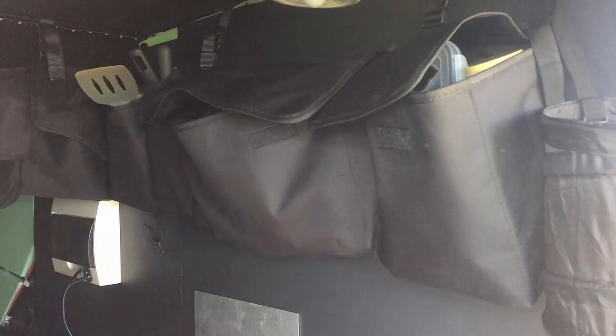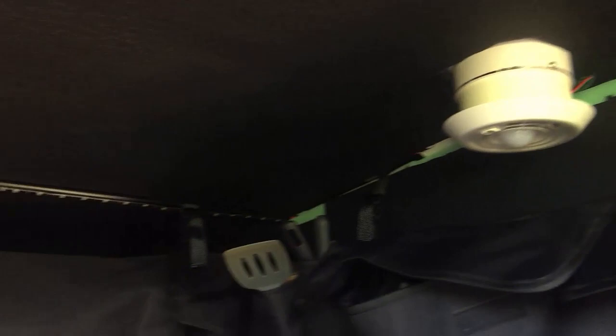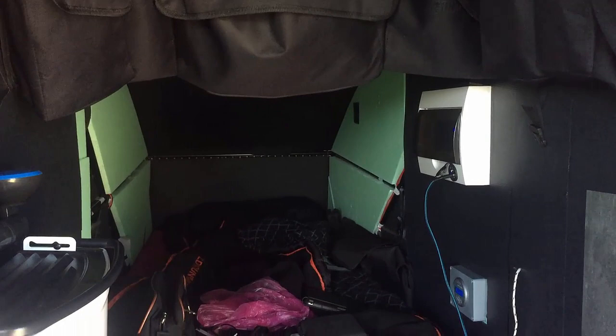I've got some more of those back seat storage bags to show you. I did end up putting one over the gas hob and I cooked dinner in it yesterday with no issues — the exhaust fan still works even though it's close to the top of the bag. The only issue is it doesn't produce a lot of light, but I can remove it easily with just a few clips. The middle bag and the others basically have clothes, food and cooking equipment in them.